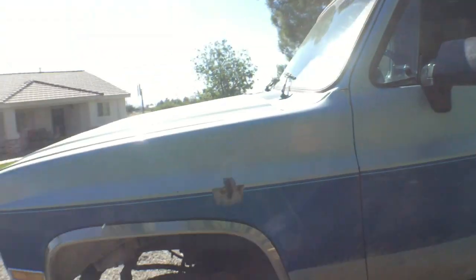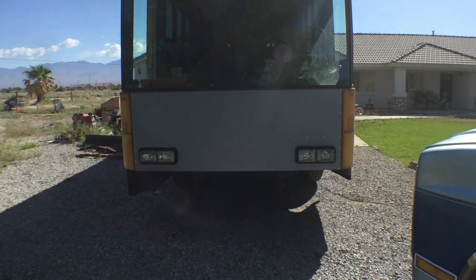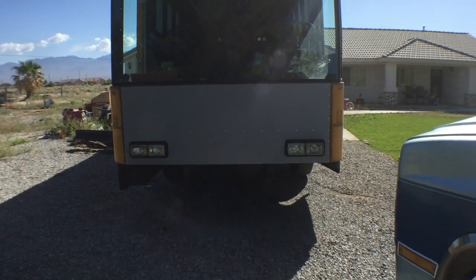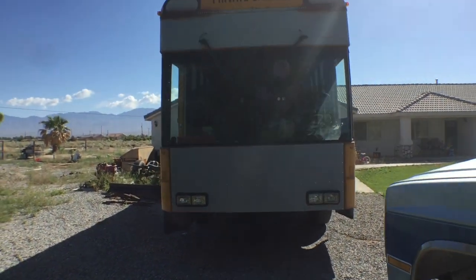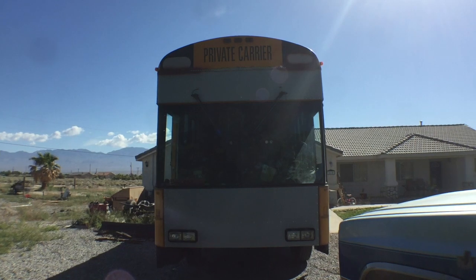Good morning — here's an update on a dirty old bus. I've got the front on — let's step back. That's what the front looks like.